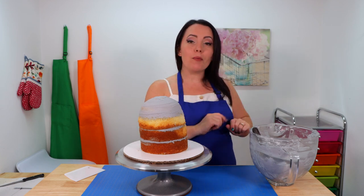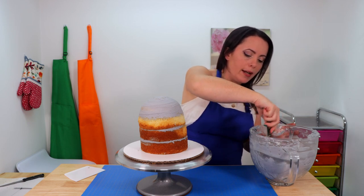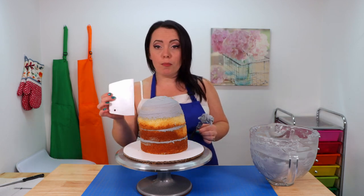I'm happy with how that looks — it has a nice lean and is nicely rounded on top. Now we're going to do our crumb coat. I'll take a small offset spatula, apply a nice even layer all over the cake, and then smooth it out using a small plastic bench scraper.